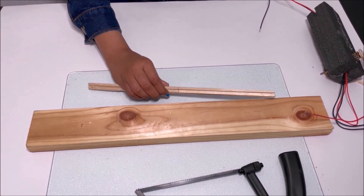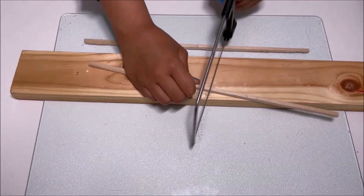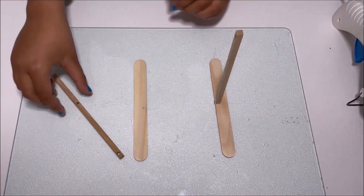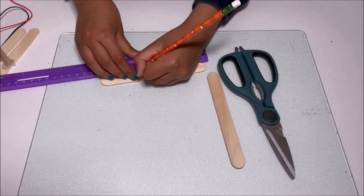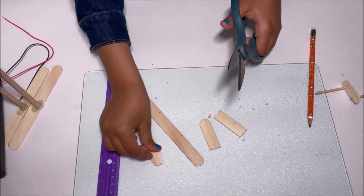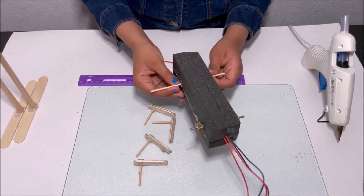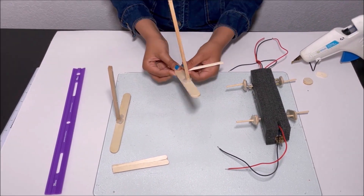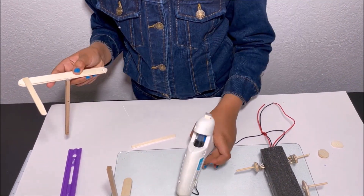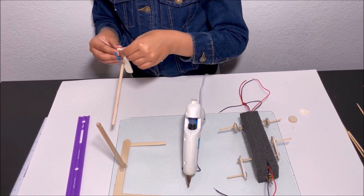Now I'm going to cut the sticks in half.